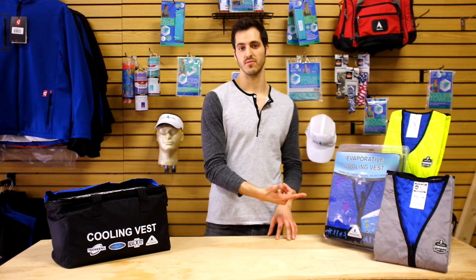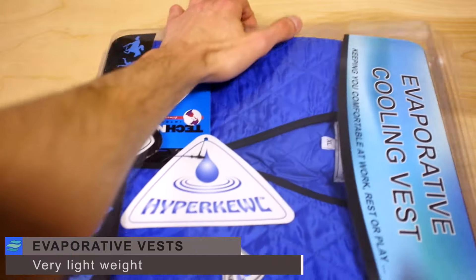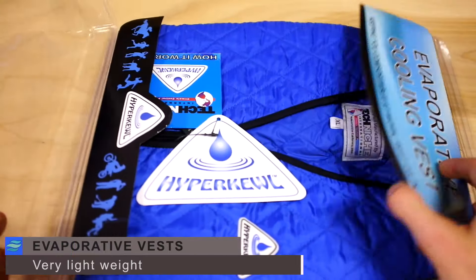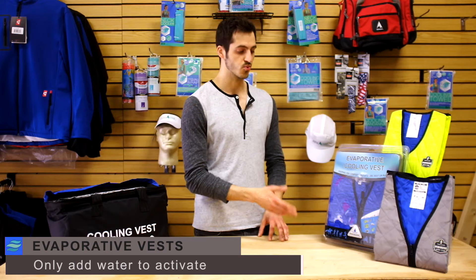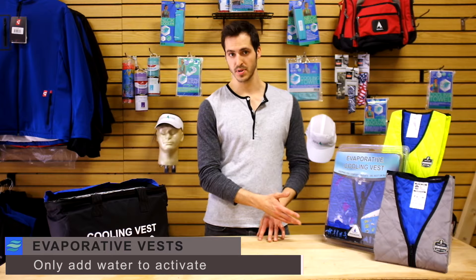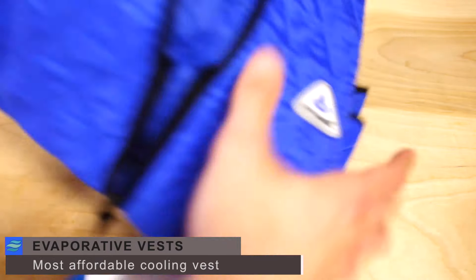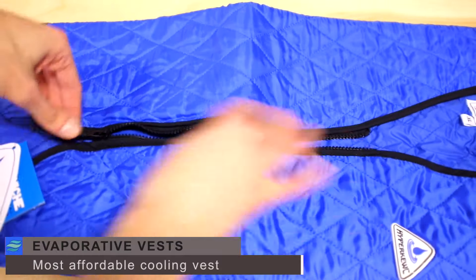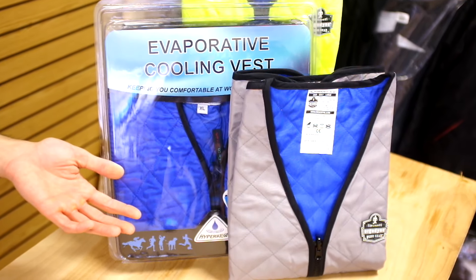Starting with our evaporative cooling vests, these are perfect for people that want a cooling vest that doesn't add too much additional weight to their body. This makes them perfect for people that work in emergency services or any kind of athlete. And the reason that these are much more affordable in cost than our other types of cooling vests is because of the simplicity of their design. It's really simple to activate the cooling properties on your evaporative vest — all you have to do is submerge it in water or pour directly on the garment to begin feeling refreshed. You'll find that evaporative cooling vests are mainly made of a nylon material for additional comfort. Some of our more popular evaporative vests would be the Ergodyne Chillitz Evaporative Vest and the Techniche Evaporative Cooling Vest by Hypercool.